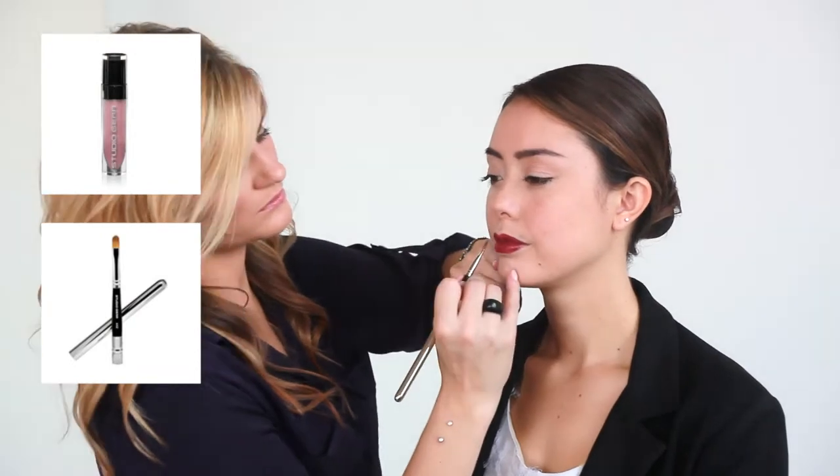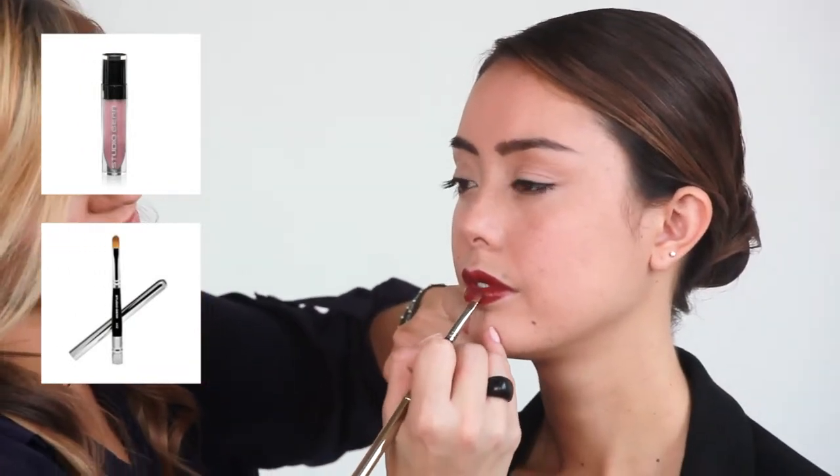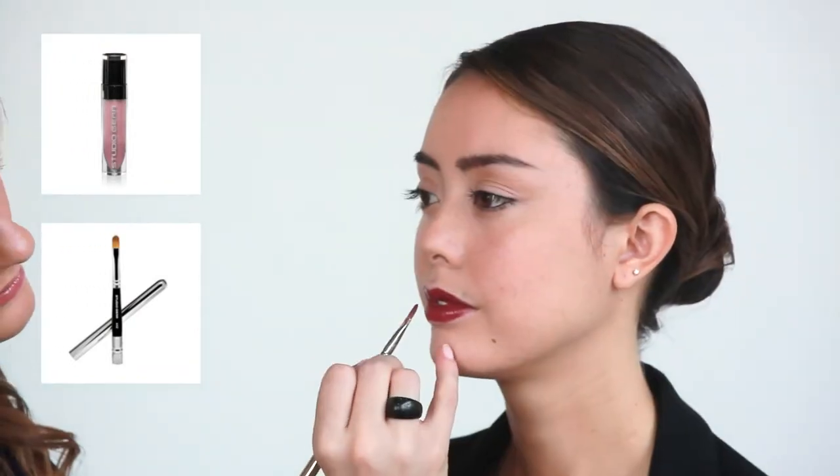Apply Seduction Lip Gloss using brush number 42 again. Pat and dab gloss onto the lips, applying color without wiping off the lipstick.